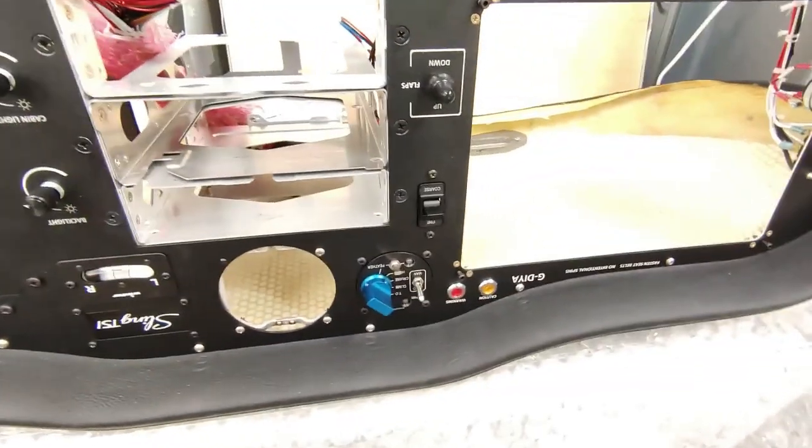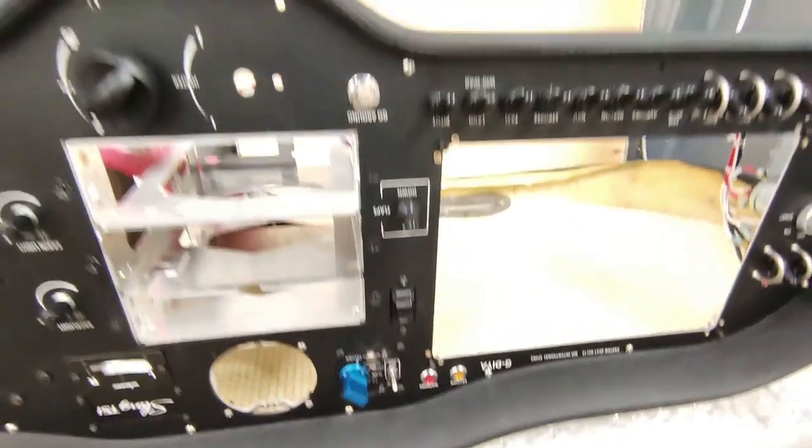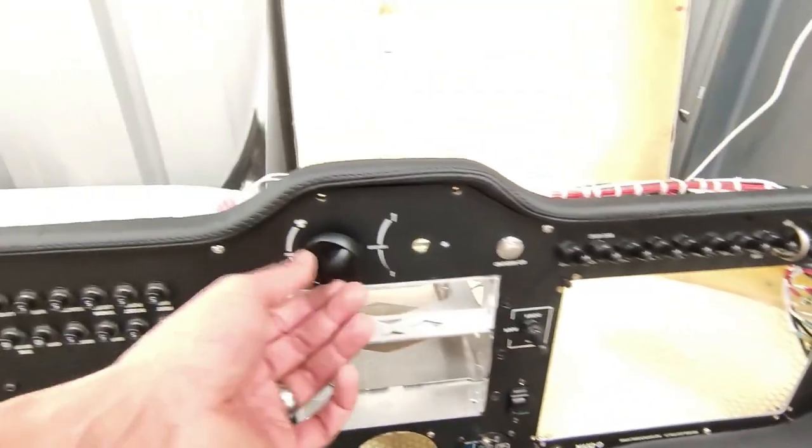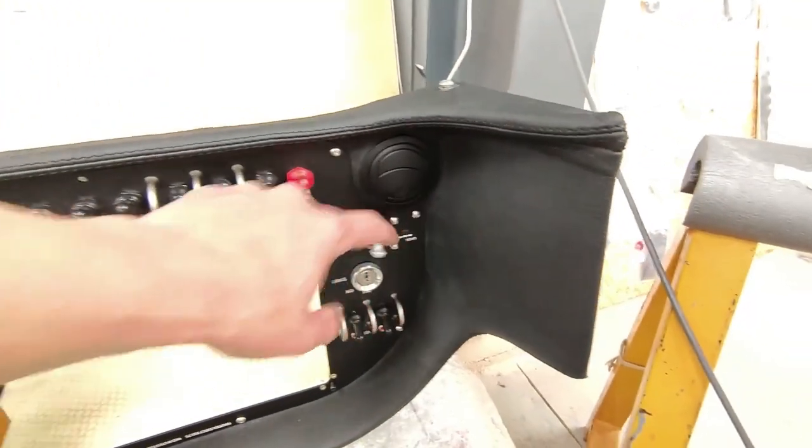Showing the prop controller all in place, and also fitted the fan heater switch and the other cabin heat vent lever. On the five volts on the engine side as well.